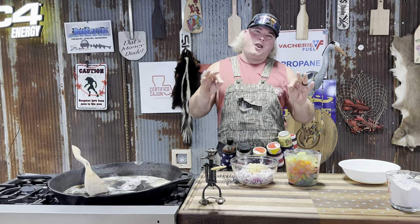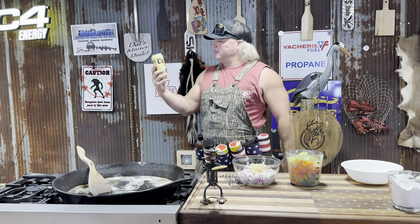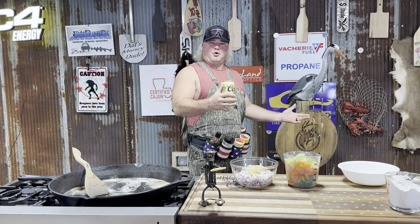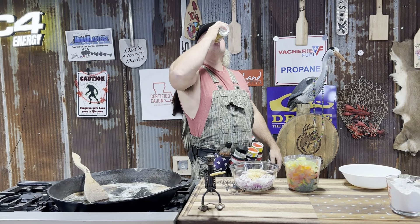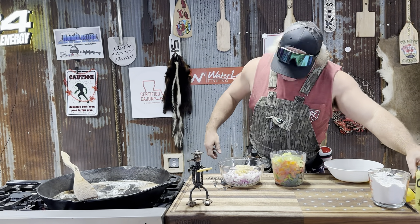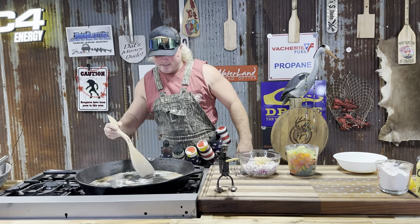So just to piss the beer community off, I think in every video I'm gonna drink a different beer because I don't care what beer I drink as long as it's a good cold beer dude. Now that hit a little different dude. We got that butter melted down.